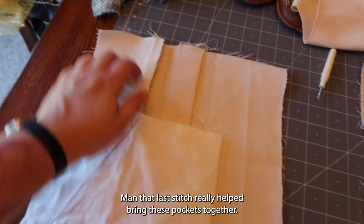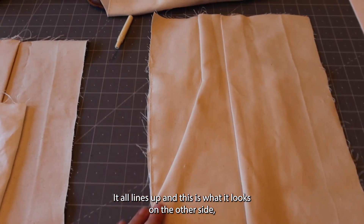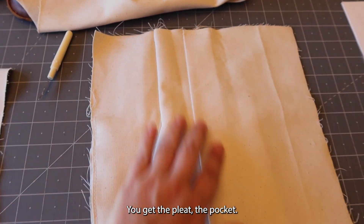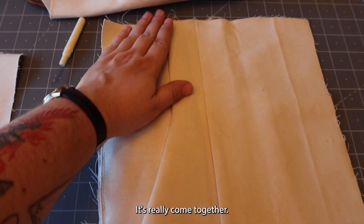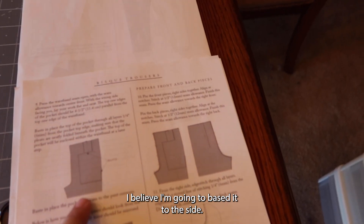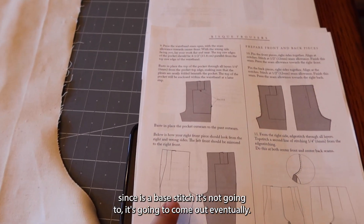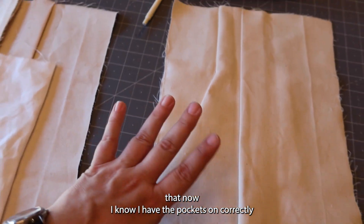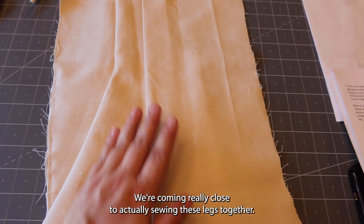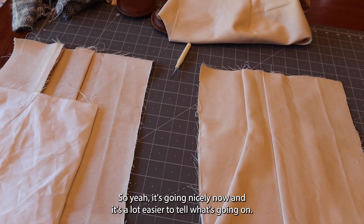That last stitch really helped bring these pockets together. The inside is laying nice and neat, and it all lines up. On the other side you can see the pocket, the pleat — it's really come together. Now I have to baste stitch it to the side through all the layers. Since it's a baste stitch, it will come out eventually. Now I know the pockets are on correctly because it looks exactly like the pictures and they're laying out so nicely. We're coming really close to actually sewing the legs together and it's a lot easier to tell what's going on now.